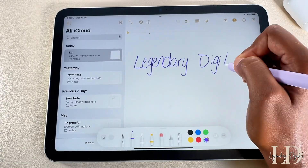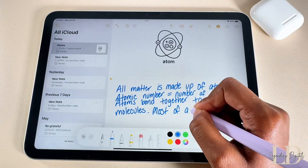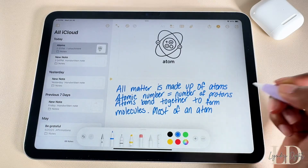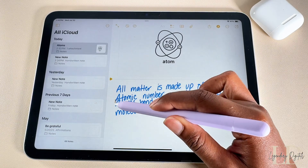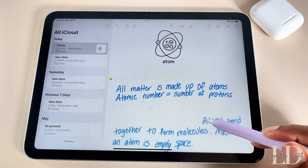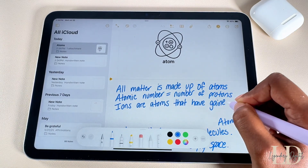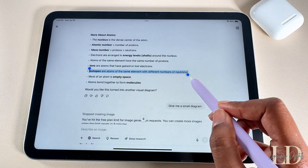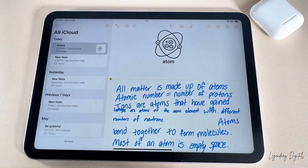Another new addition in iPadOS 18 is SmartScript. It automatically refines your handwriting, smooths it out, and makes it look more legible without losing your personal writing style. You can long press and move your handwritten notes around, making it easier to reorganize and even add extra information in. With this feature, you can actually copy text and paste it as handwriting.